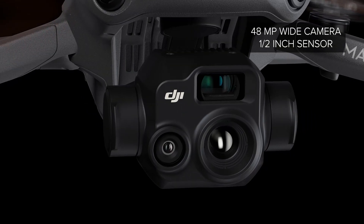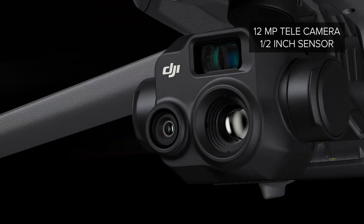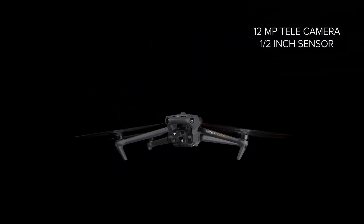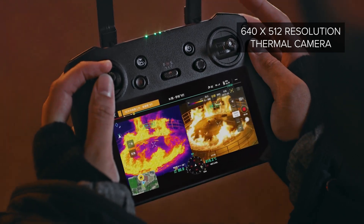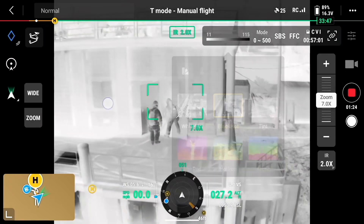The payload package on the M3T combines a 48 megapixel wide camera with a half inch sensor and electronic shutter. It also features a 12 megapixel tele camera with a half inch sensor, and a 640 by 512 resolution thermal camera with 28 times digital zoom, featuring multiple choices for color palette.